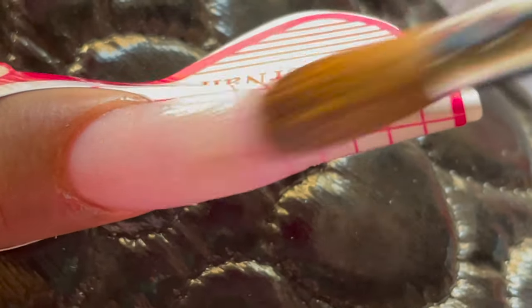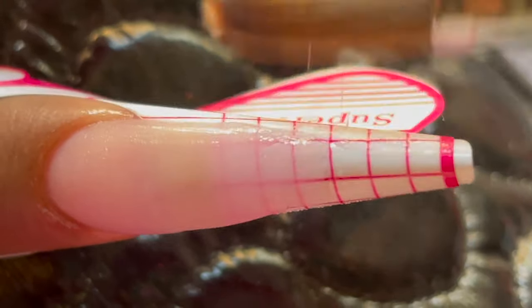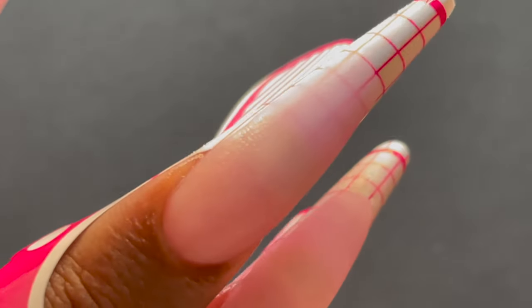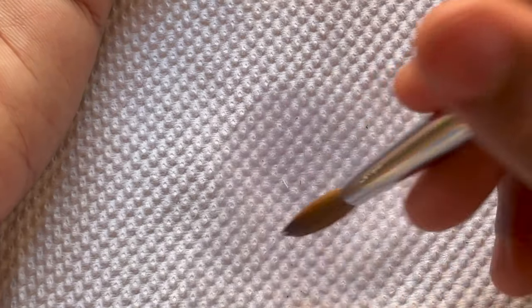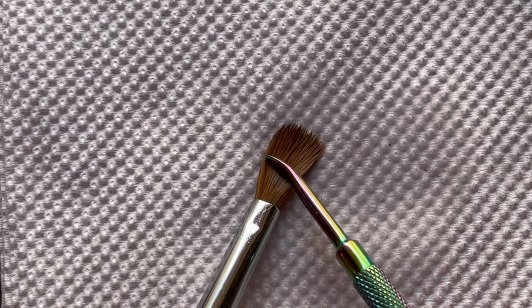Before moving on to the next nail, always ensure you're looking at the nail from all sides, checking that there are no gaps and no part is left incomplete. Once you're satisfied, move on to the next nail. After finishing all extensions, I immediately clean my brush — acrylic self-dries and any leftover product will cause the bristles to stick together and ruin the brush. Dip the brush in monomer and ensure there's no extra product on the bristles. These brushes are expensive so taking care of them is very important.